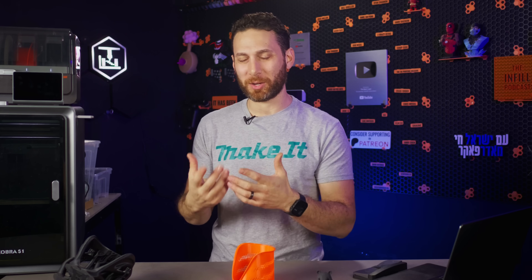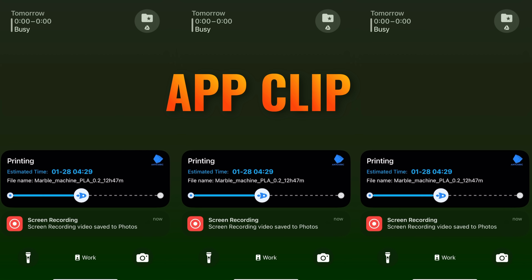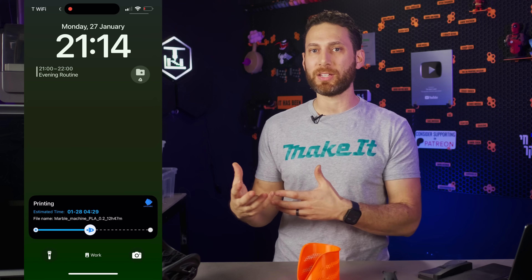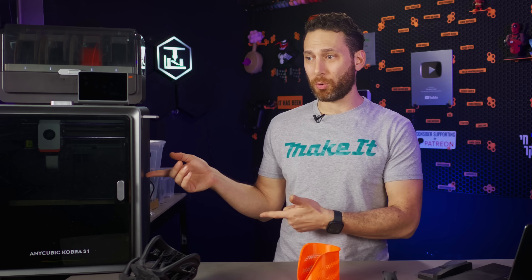One more small thing I wanted to bring up: I noticed that the Anycubic app uses the App Clip feature on iOS, which to my knowledge no other printer manufacturer does yet. It's a silly little thing, but it's been really nice to check on the print status right from the lock screen without having to unlock my phone. I have it on Mobile Raker for my Vorons and other Klipper printers, but this is the only off-the-shelf printer I've been able to do it for — and it's a really nice feature.